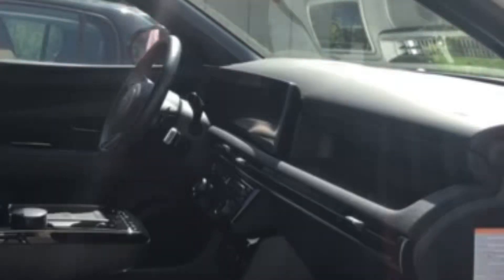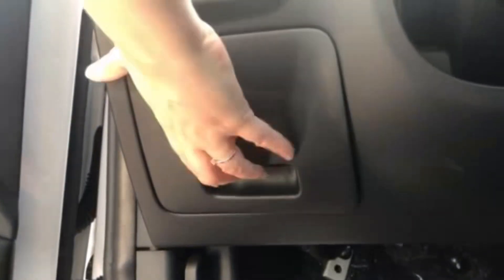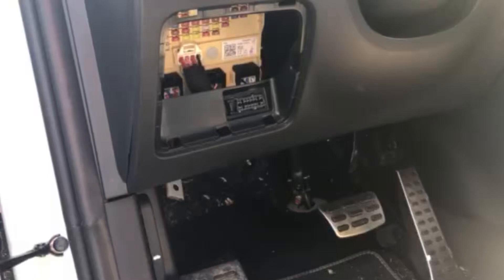For more information, feel free to watch our video "Find your OBD port". In this case it's a Hyundai Tucson, and the port is located under the steering wheel on the left-hand side.